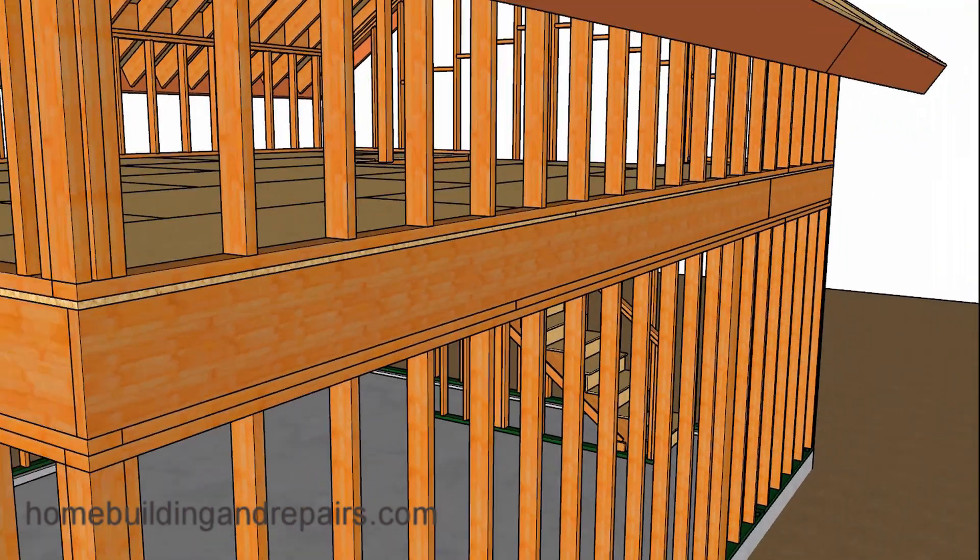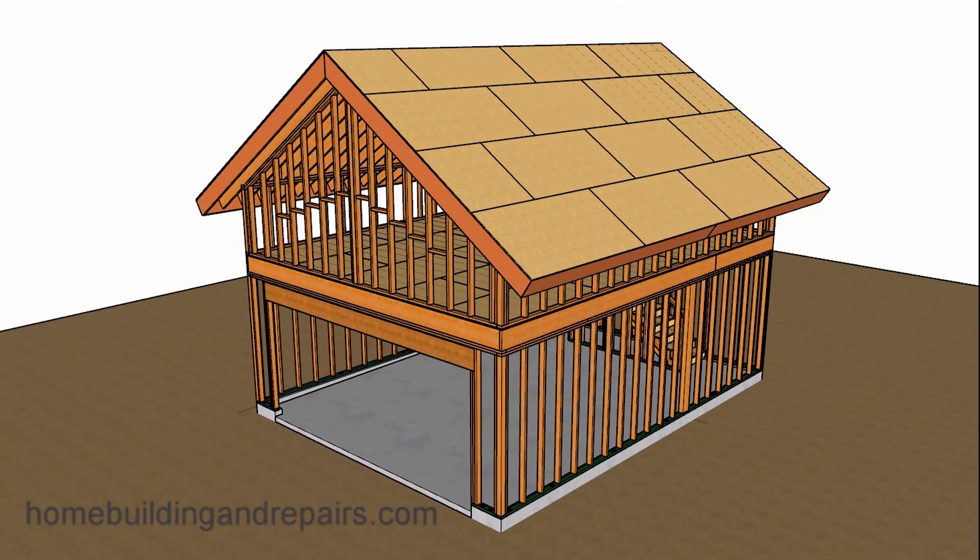That is the end of this video. Don't forget that this is part of a series, and you can change some of the other parts. For example, you can decrease or increase the roof pitch, raise or lower some of the walls, make some of the walls wider, or use a different set of stairs for your garage project. Make sure you check out the rest of the videos, and hit the thumbs up button if you enjoyed the video.